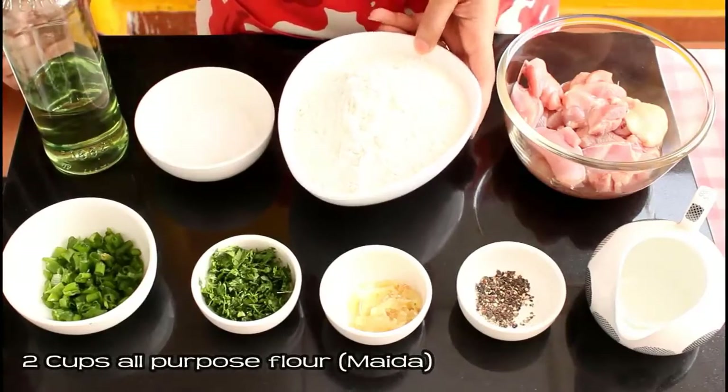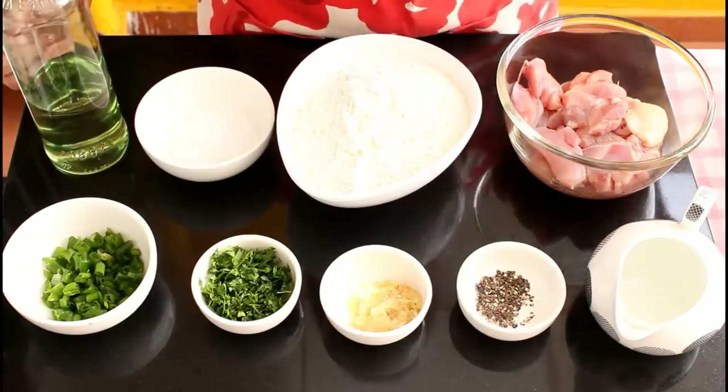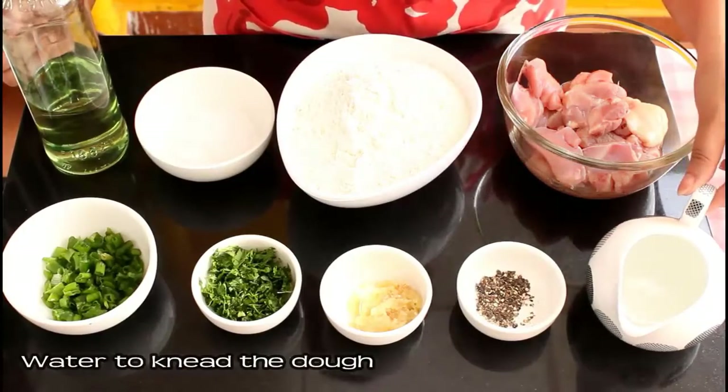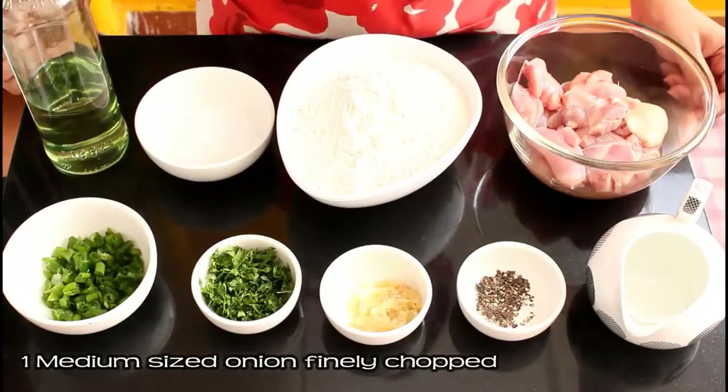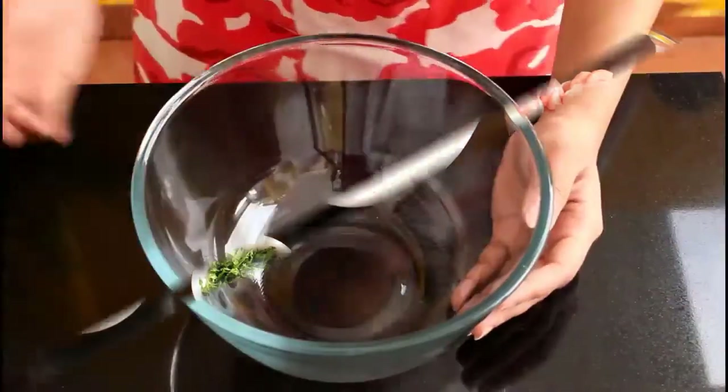To make the momo cover we need two cups of all purpose flour or maida, some water to knead the dough, and one medium sized onion which is finely chopped — I forgot to show that in this part.